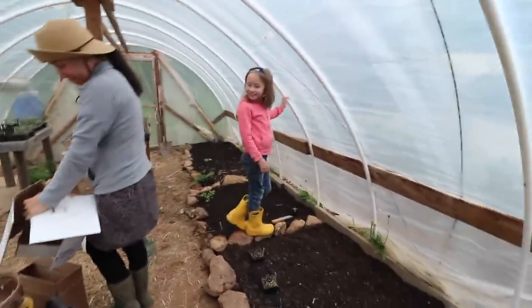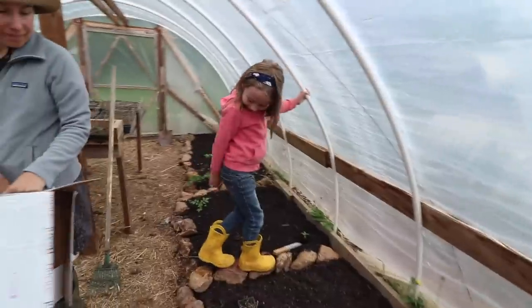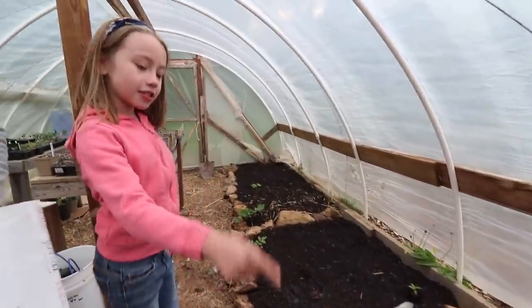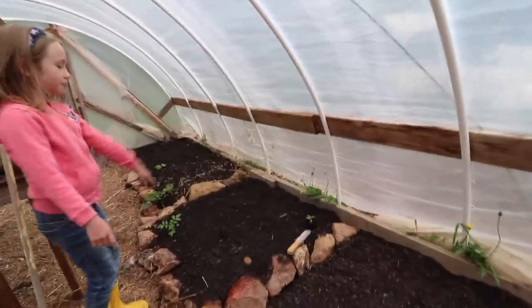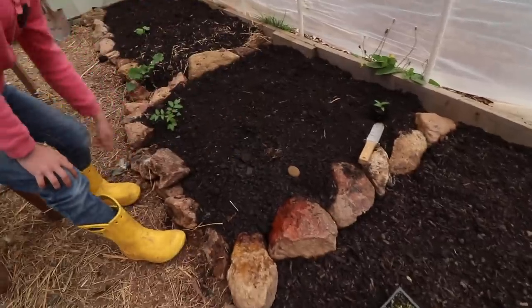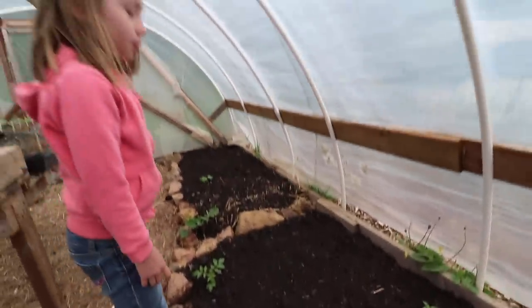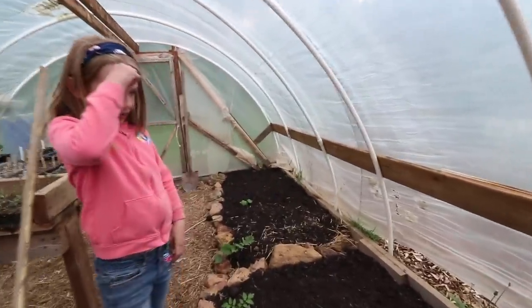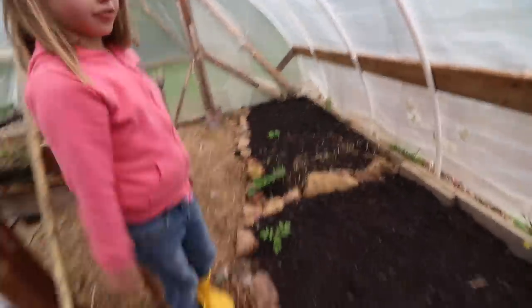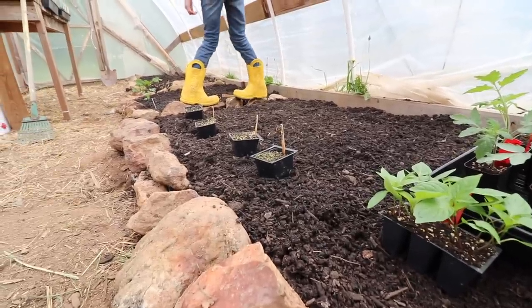It looks good in here. What did you do, Penelope? I want to show you. So this is Ron's, this is yours, and then this is my garden. I planted onions there and now I'm going to plant peppers there. Peppers? Yeah. Oh wow, looks good.